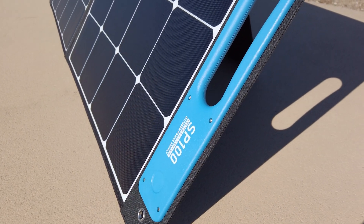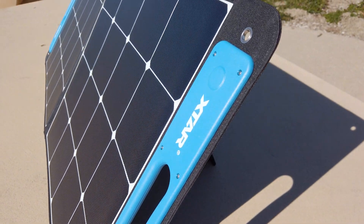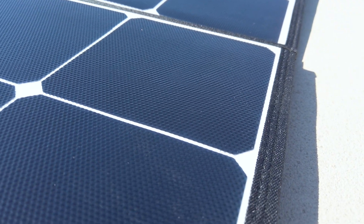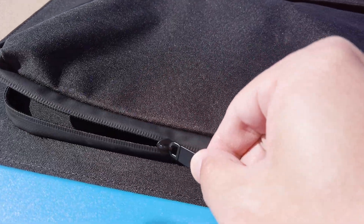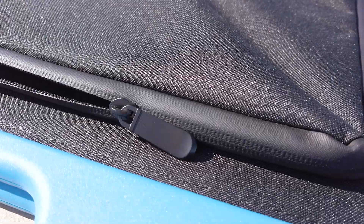The panel is made of a lightweight but rugged material that is very rigid and protects the SunPower solar cells very well. The ETFE laminate surface that protects the cells is a newer material that won't delaminate like older flexible solar panels. The whole panel is water resistant, and the built-in 9-foot cable is stored in a water-resistant side pouch that can also hold other accessories and extension cords.